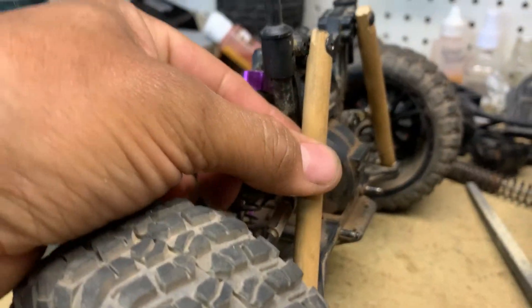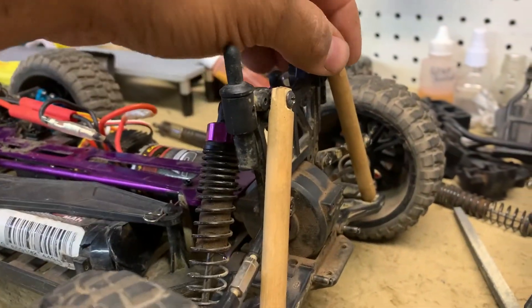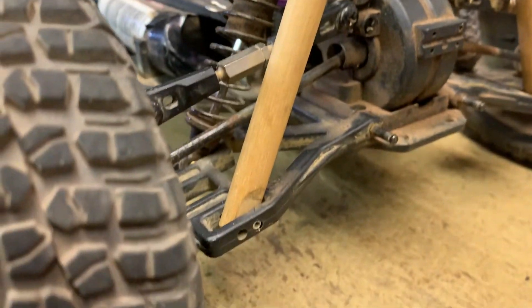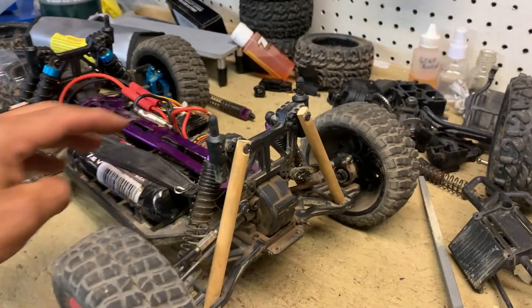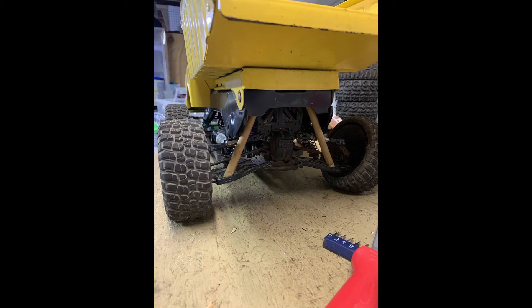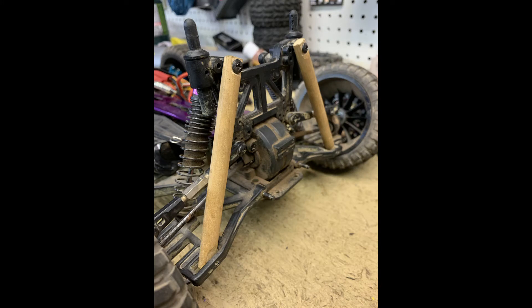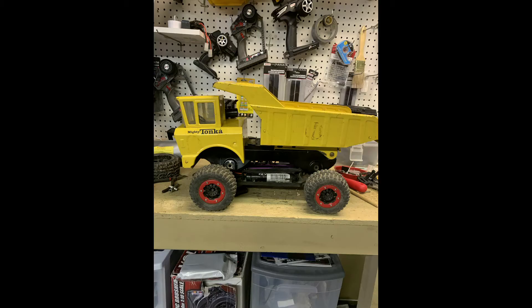Because of the weight I cannot use the suspension, so I used a piece of wood so it doesn't go up and down and can actually hold the body of the Tonka truck. I eventually painted it black and it holds the body while also handling dirt. The project started to look like this.